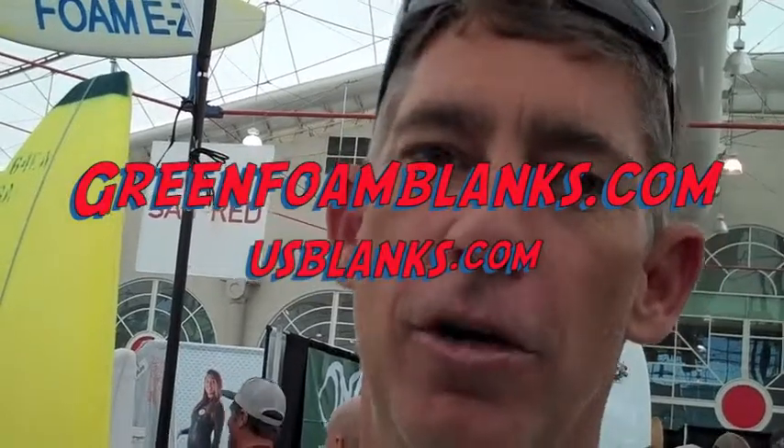Where can people learn more about Green Foam? You can go to greenfoamblanks.com to learn more about the process, and usblanks.com to order them. If you want to get a board, you can go to your surf shop and say you want it out of Green Foam — they know what to do from there. Same with the shaper: any shaper can get them, they just contact U.S. Blanks and say Green Foam instead of whatever they normally order.